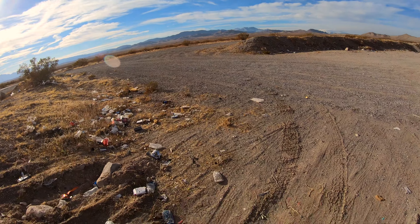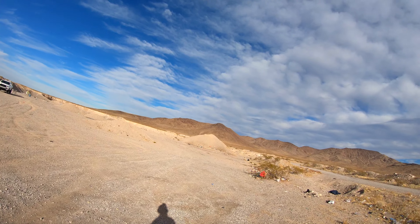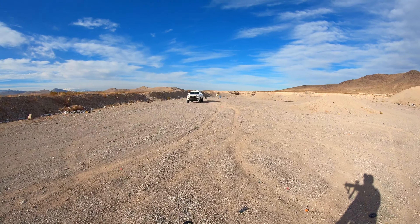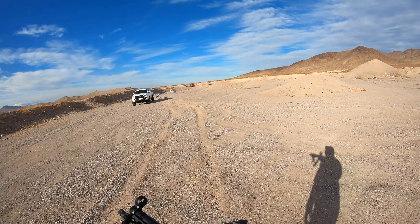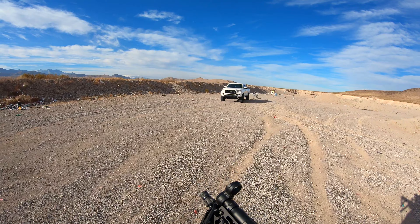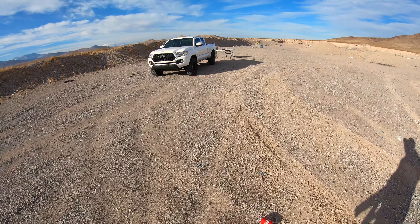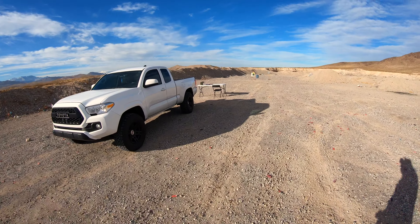Not bad. Not bad at all. HK SP5 — best purchase I've ever made. All the mags are in, folks.